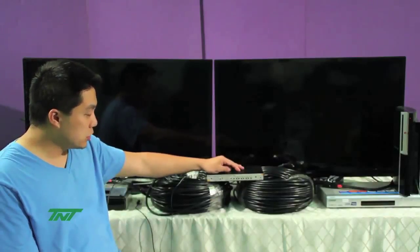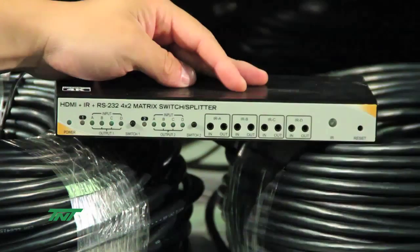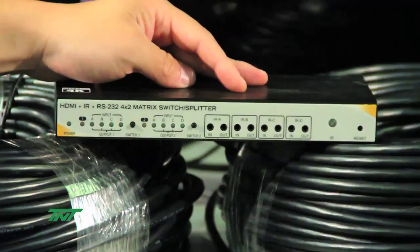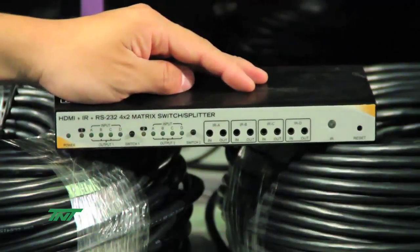I'm going to introduce our new product. This is the HDMI HDBaseT matrix. What this basically does is it allows four inputs, and then two outputs. For the outputs, you can switch between any of the four input sources.